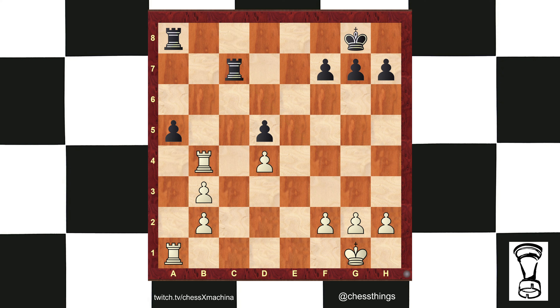Go ahead and pause the video. It's black to play. What do you do? Well, you hit the back rank hard. The rook is hanging on b4, and after rook a to c8, so is the king.